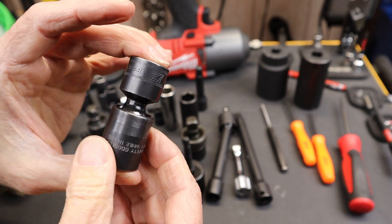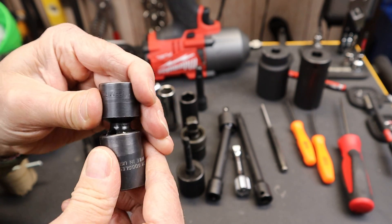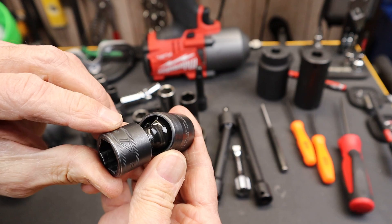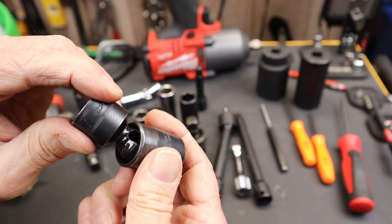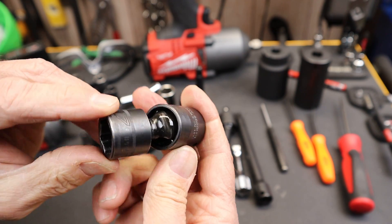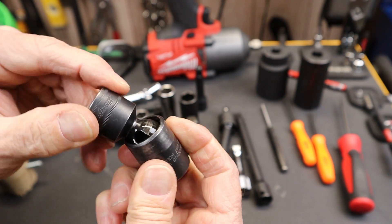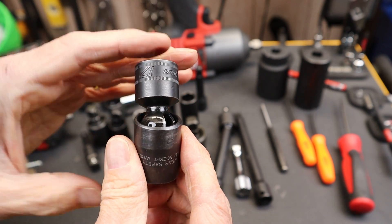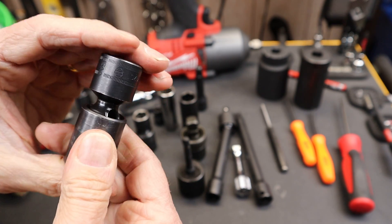These impact swivel sockets — I've got the Snap-on one here — are amazing. However, they use a ball joint, and we know from joints that there are all kinds of different designs. Nature has been working on this for millions of years and it's still in need of some assistance. So I don't consider this a perfect design — it's just a really useful design.